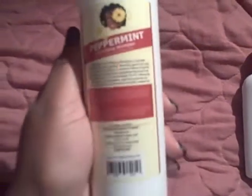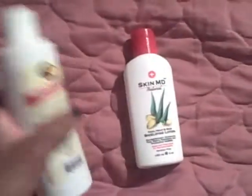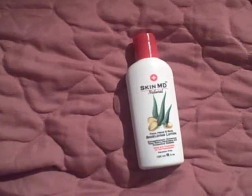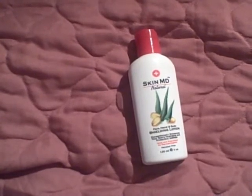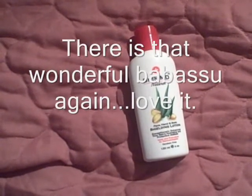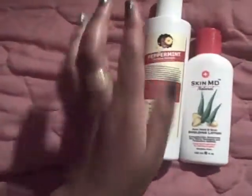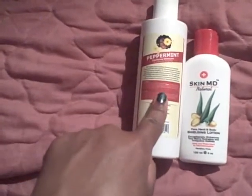This peppermint clarifying shampoo really did strip away everything and gave me a clean slate — it's one of the clarifiers that actually did that and I was really pleased with it. The ingredients are: organic veggie base, distilled water, organic peppermint leaf infused with olive oil, ginkgo biloba, rosemary leaf extracts, organic sunflower oil, organic babassu seed oil, vitamin B, chamomile, and vitamin E. That's it. Great clarifier, but it is drying, so you need to follow up with a moisturizing conditioner.